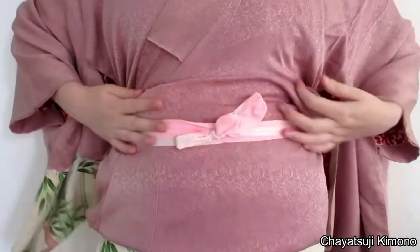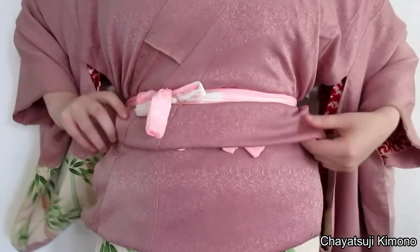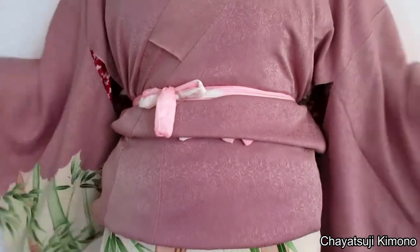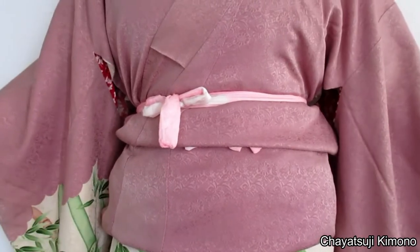And this will provide extra padding, preferably where you prefer. You can pull it down or let it stay up — that's totally up to you. After this, you can just continue with tying the obi as you would normally do.